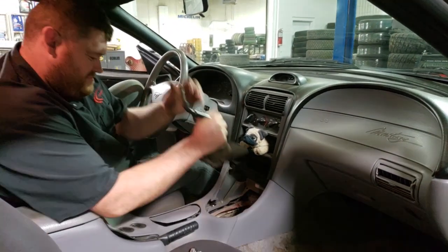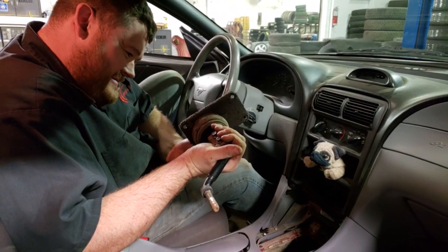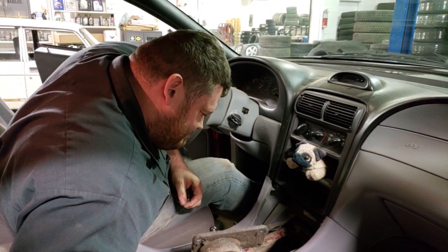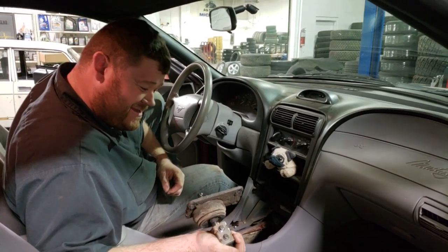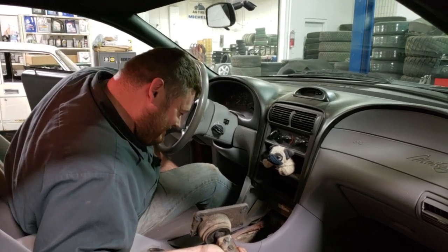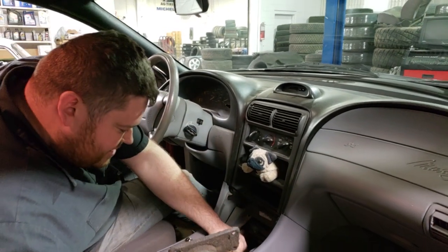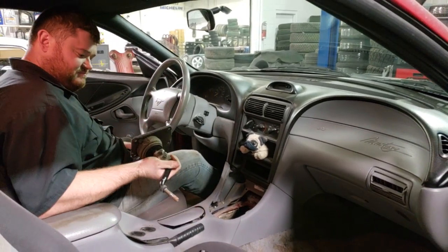Apparently that shifter has been out before — usually that is a miserable task — because it came out without any resistance. It had been out previously and they didn't even put new silicone down when they re-bolted it. That's usually a much more miserable process, so we get away with something easy on this car for once. The plastic piece I was talking about stayed inside the shift piece and needs to be transferred over to the new shifter — sometimes they stick on the old one.